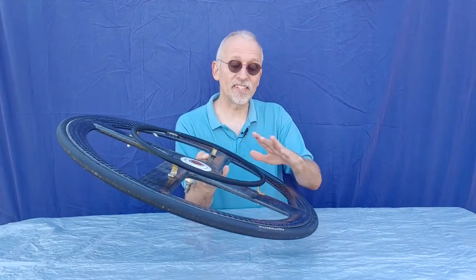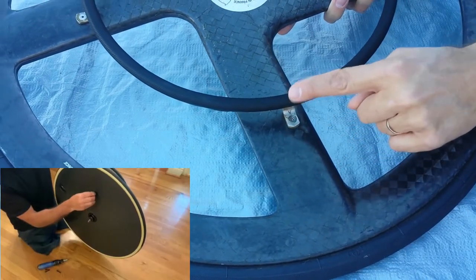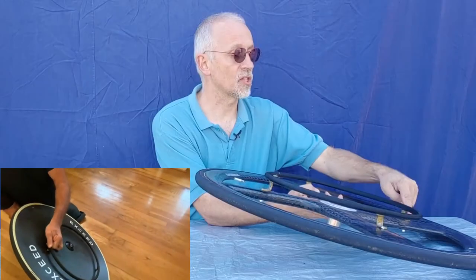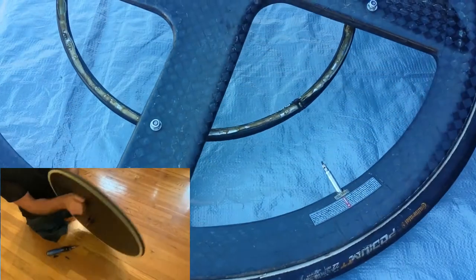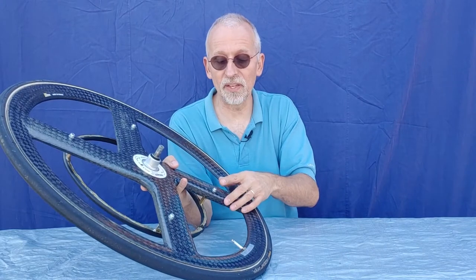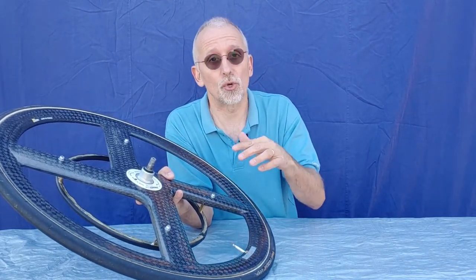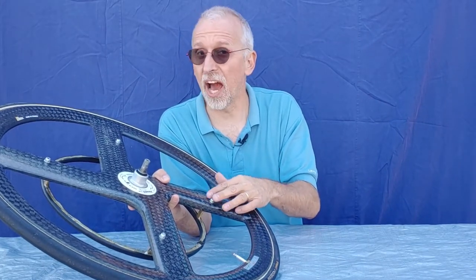To reattach the hand rim on a carbon fiber wheel, line up the holes in the brackets on the hand rim to the holes in the wheel. Slide the bolts through in all four places, then put the washer and nut back on and tighten them up. This is very important: when you tighten the nuts on the back side, you don't want to over-tighten them so that you crack the carbon fiber. They need to be firm but not over-tightened.